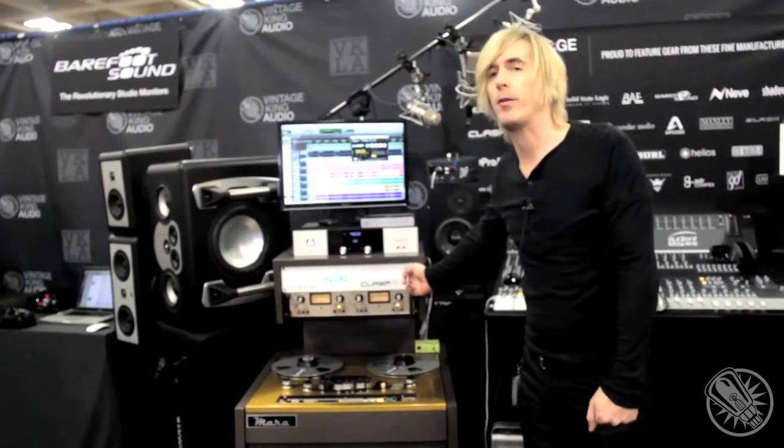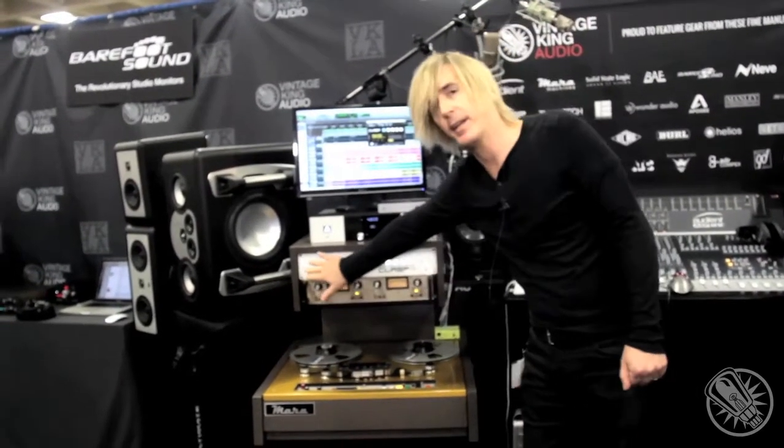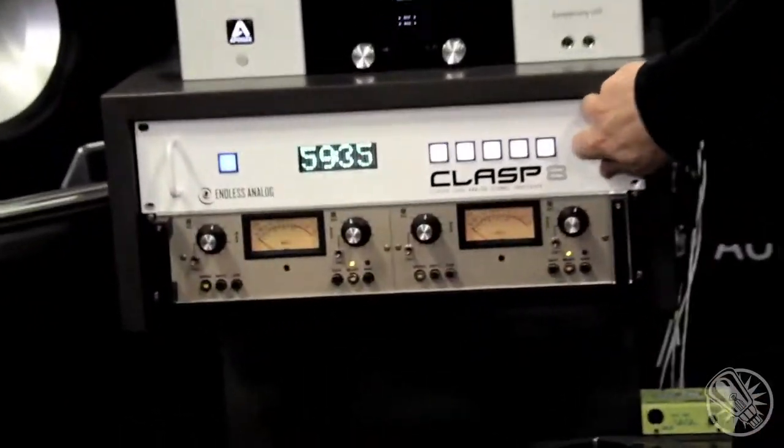We also have — though it's not here on display right now — the Clasp 16, which is a 16-channel version of Clasp. It comes in a white finish, and the Clasp 16 is expandable. It has an expansion card slot on the back of the unit where you can add another eight channels of audio anytime you want, so you can start with 16 and upgrade later.